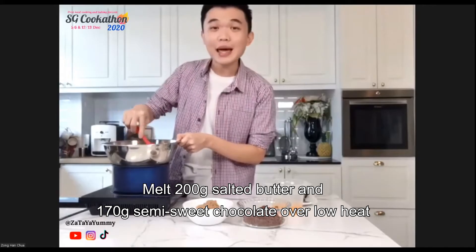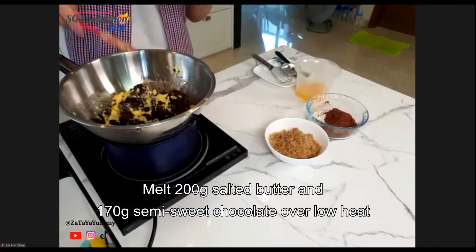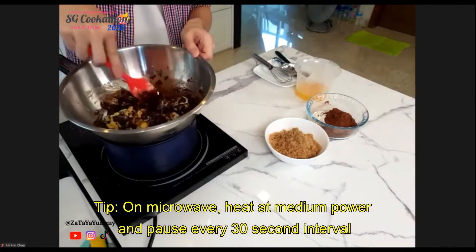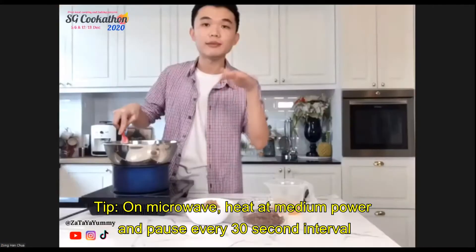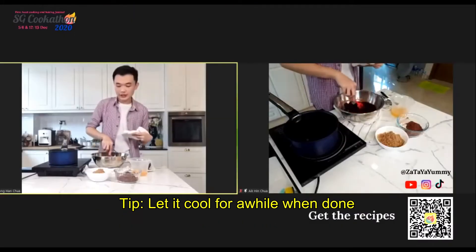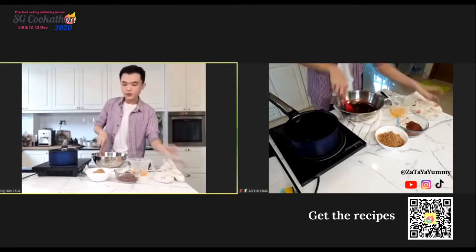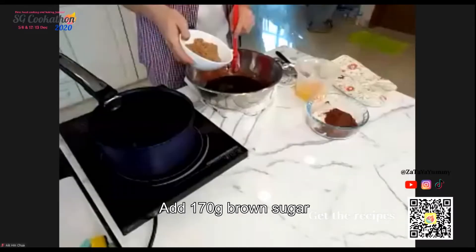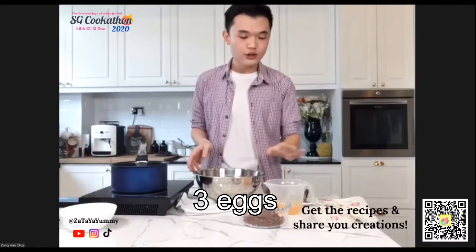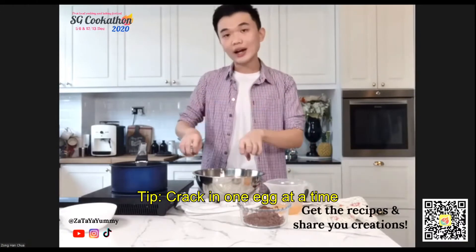I'm using semi-sweet chocolate which is about 55%, and I find it has a nice balance of sweetness and bitterness. If you're melting in the microwave, do it at medium power and toss every 20-second interval. You'll also be adding about 170 grams of dark brown sugar.